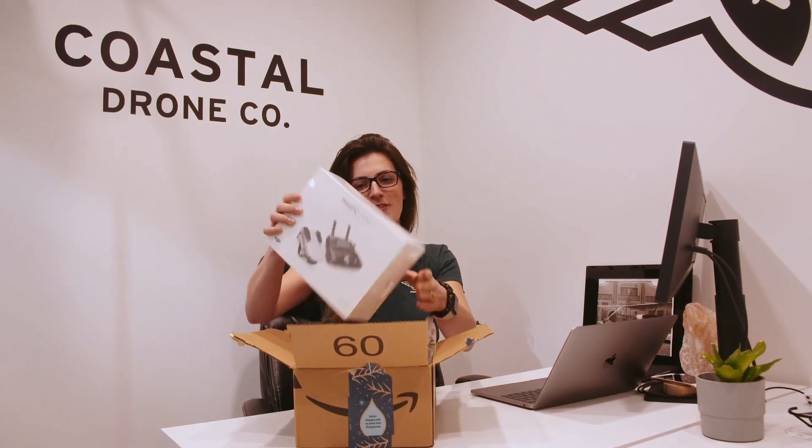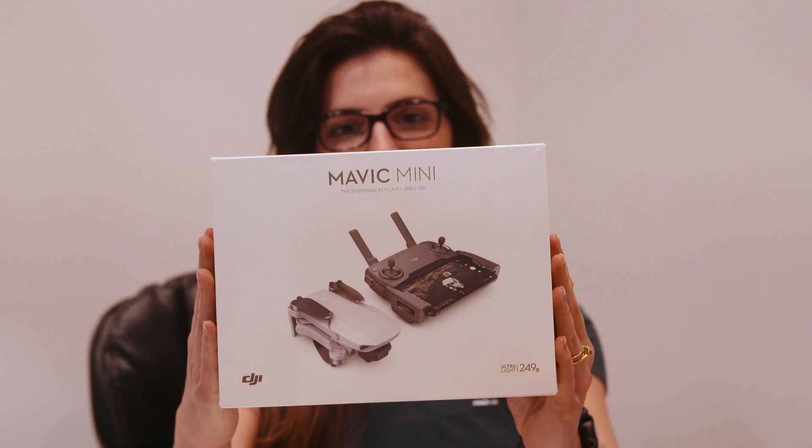Hey, it's Kate from Coastal Drone, and we have an unboxing video — maybe not totally a regular unboxing video, but check out what Santa brought, a little bit early.